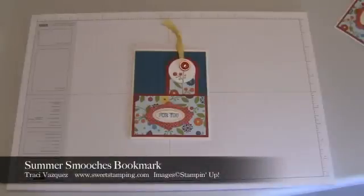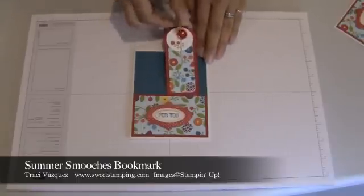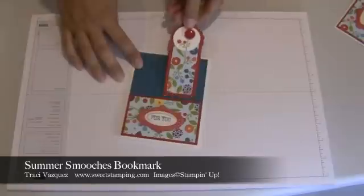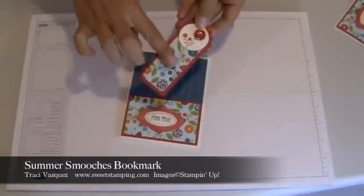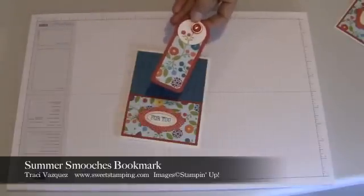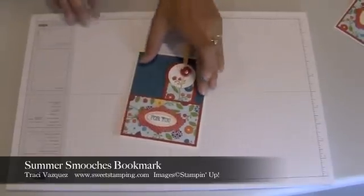Hi, I'm Tracy with Sweet Stamping and in this video I'm going to show you how to make this bookmark that goes into this For You card. For the bookmark I used Real Red, the Summer Smooches Designer Series Paper, the Bright Blossoms stamp set, and a Real Red button.